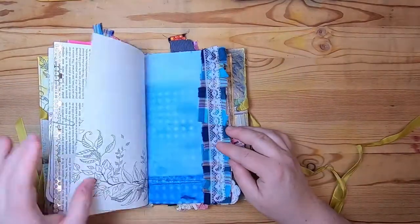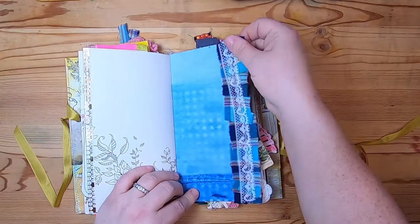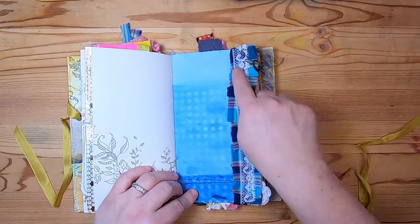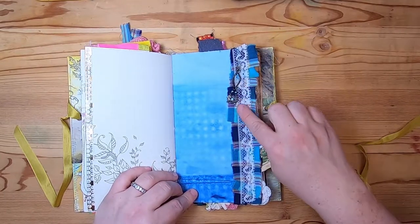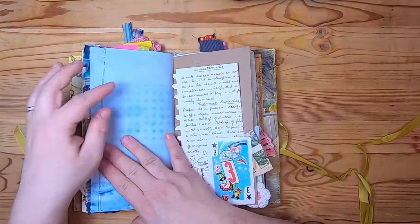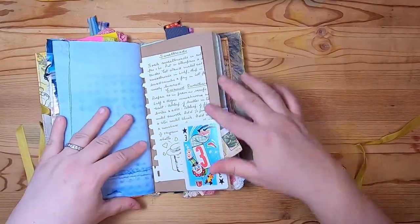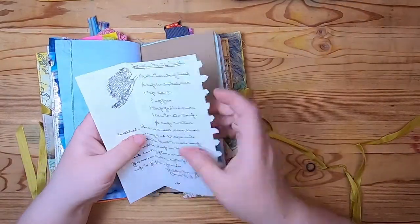This is a coloring book page and indigo-dyed paper with a nice ribbon ruffle at the side with some lace, and a little charm on a bulb pin. Then there's a vintage playing card on some brown paper.